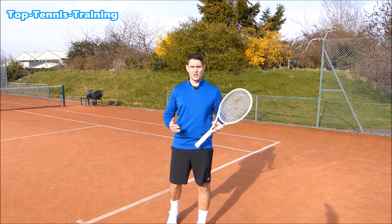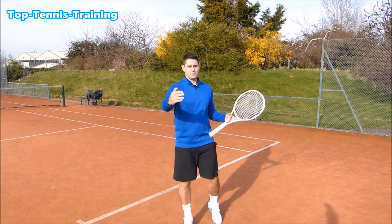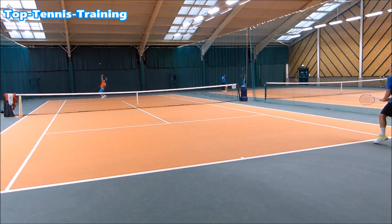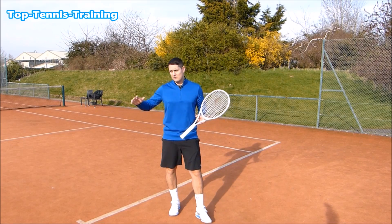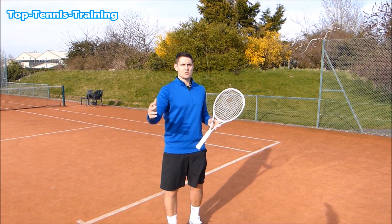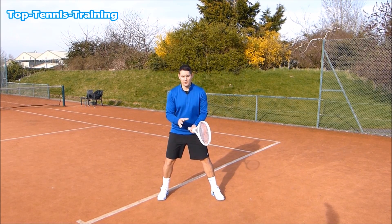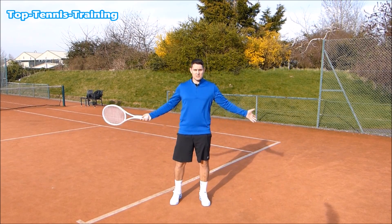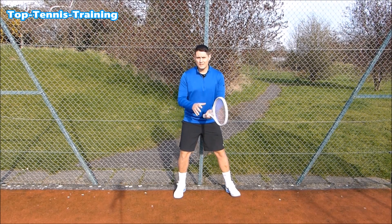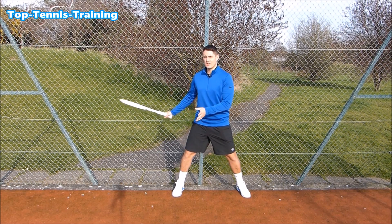In general you want to keep your return of serve swings the same even for first or second serve. On a first serve I'm going to block it, and on a second serve I'm also going to take time away from the server by moving forward and taking the ball early. That return might be the shortest ball I get in the whole point, so why not take advantage of it straight away? The best visual: imagine there's a brick wall or fence behind you blocking you from taking the racket too far back.